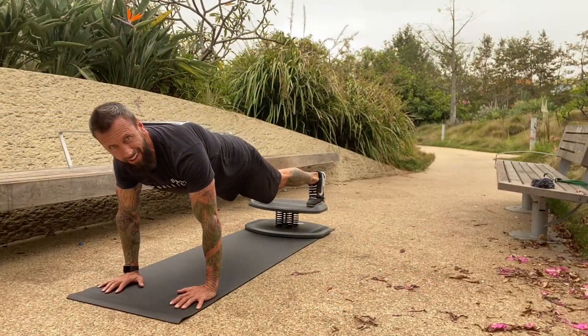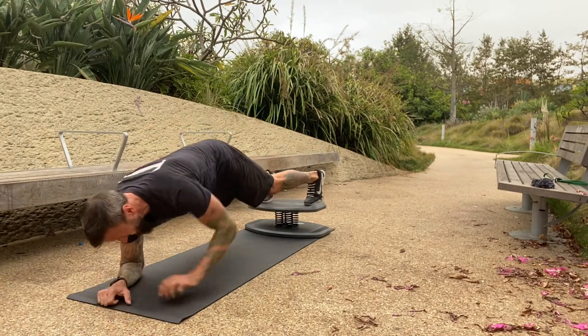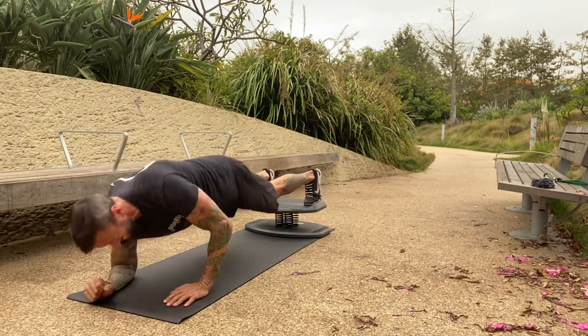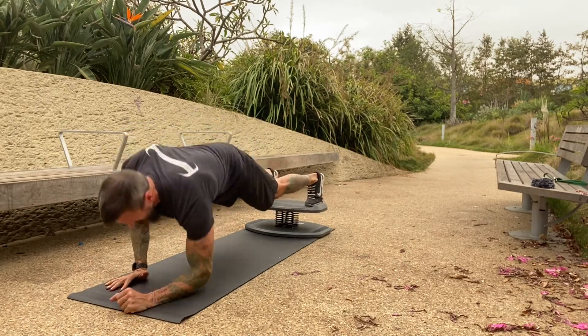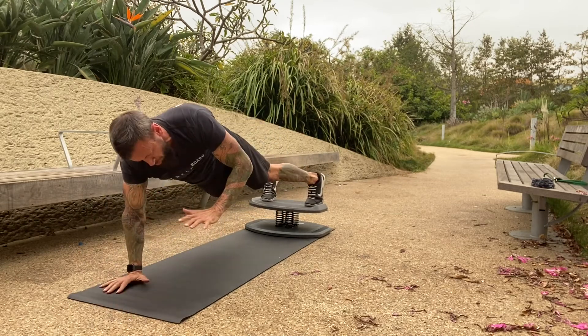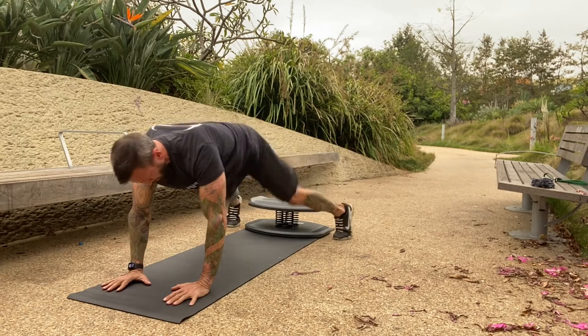Fourth set — two more to go! Ten plank-to-forearms counting down: nine, eight, seven, six — countdown baby — five, four, three, two, one. Awesome — jump them out, walk them back.